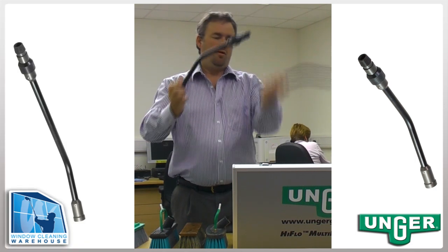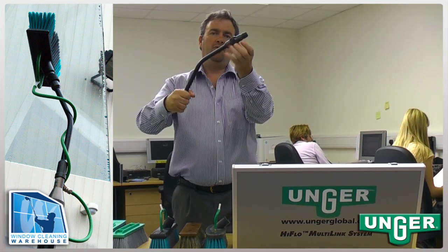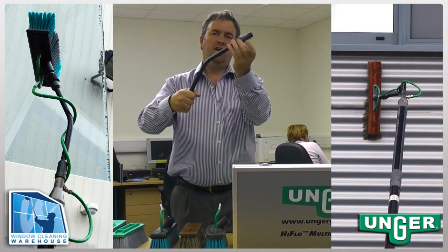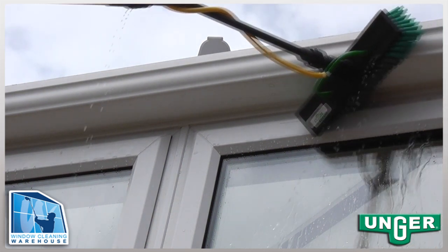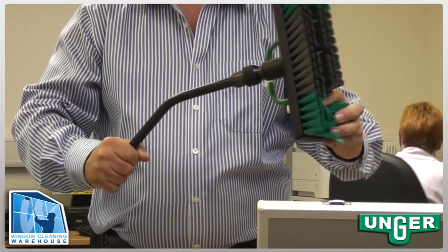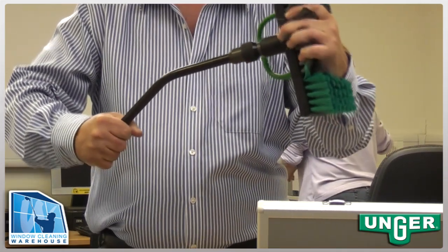We have two goosenecks, short and long, both allowing the brush heads to be locked in any position to 360 degrees. Ideal for cleaning the underside of gutters, fascias and cladding — in fact anything where the standard fixed brush head is unsuitable.